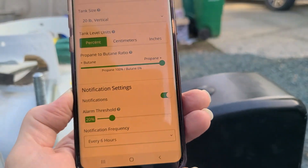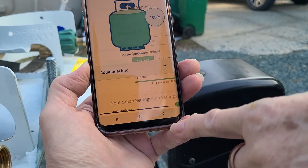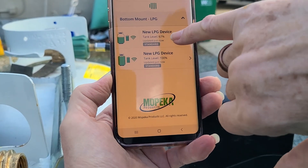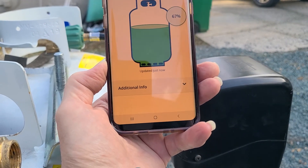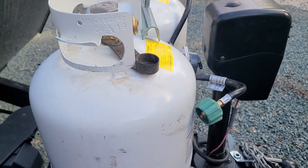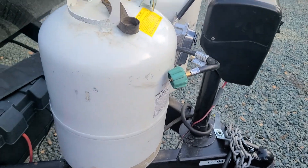Now your tank size is still 20 — hit that to 30. There we go. Now go back — 30 percent, okay, that's one. What's the other one? And that's 67 percent. Now is it worth filling up or no? I say yeah, we're good. So that's it — that's the Mopeka electronic tank sensors.